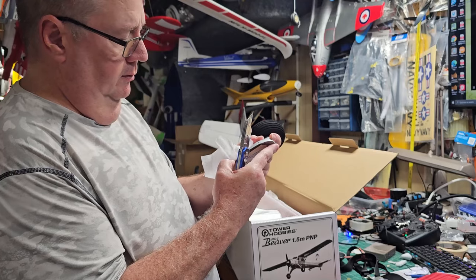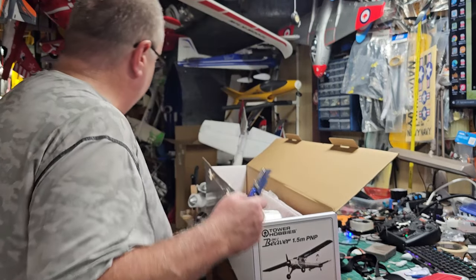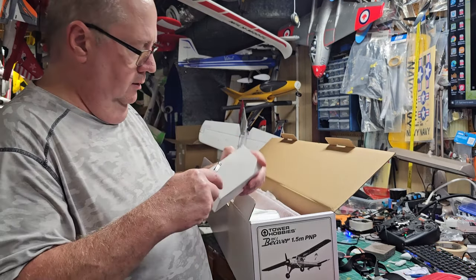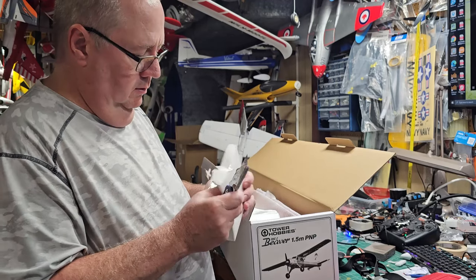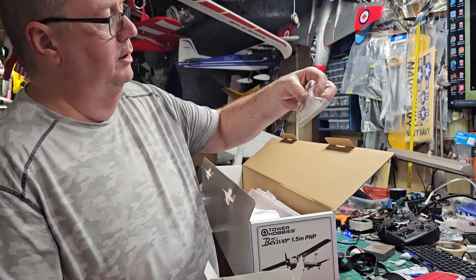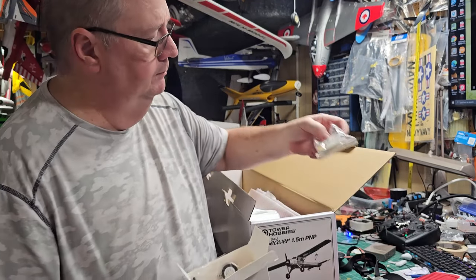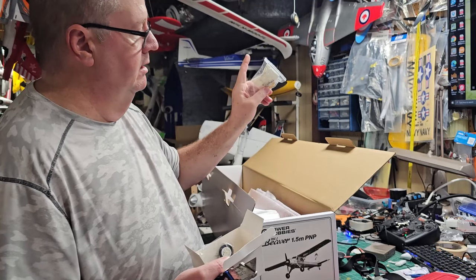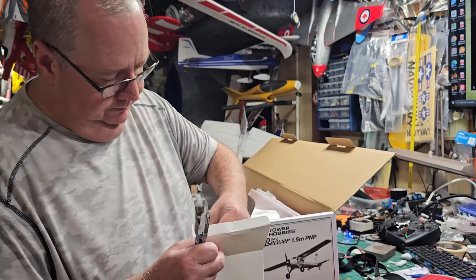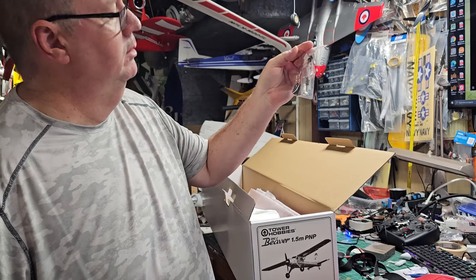Laying in here is the same wooden plate that you have to remove — again, it's just glued on there. There's a little box in here with some velcro. All of this is for the rudder — the rudder uses a push-pull type system. Also looks like those veins that go on the back of the tail, the rear wheel mechanism, and then all your bits and pieces for the wing joiner.